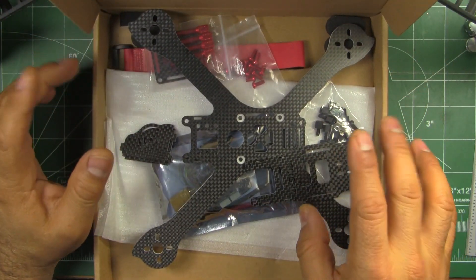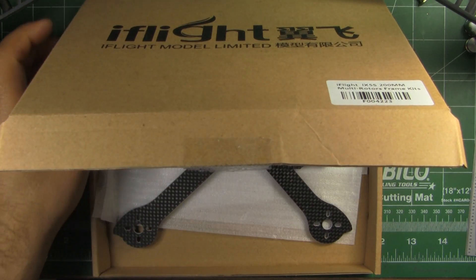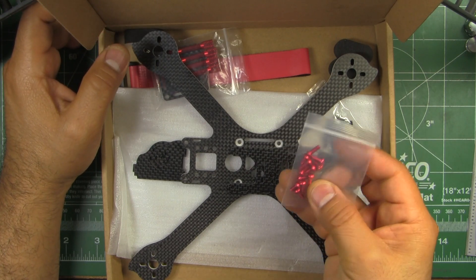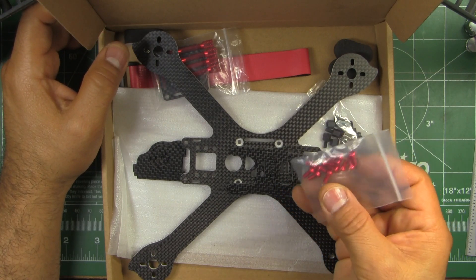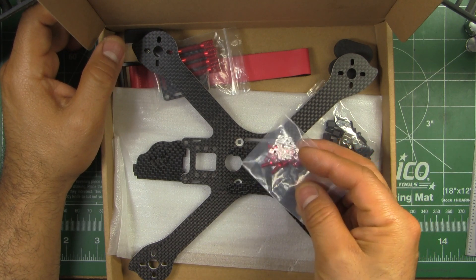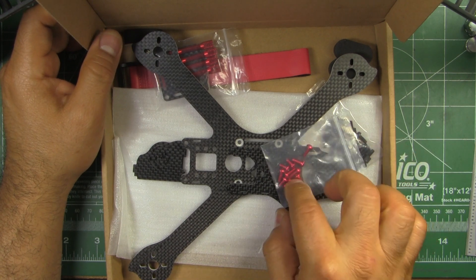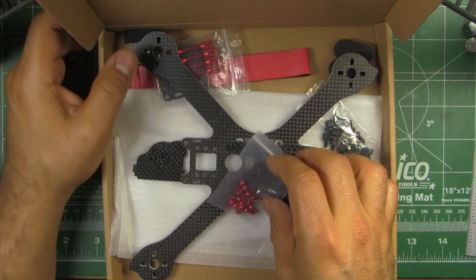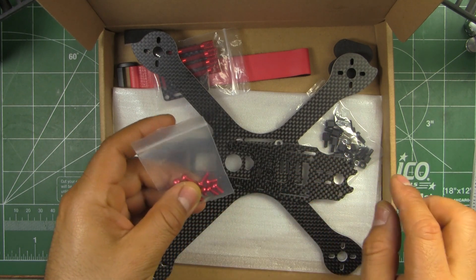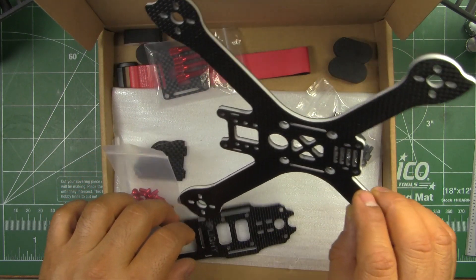It comes with pretty much everything that you need to put it together. This time they're including some aluminum hardware, which is pretty neat. It reduces weight a little bit — a few grams. The steel screws do weigh a little bit more than these aluminum ones. So these are the plates.